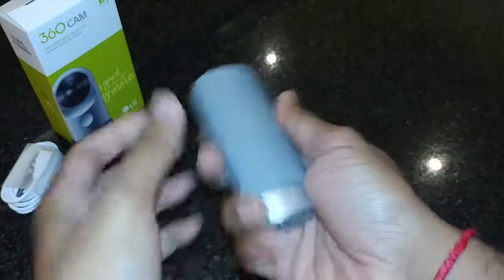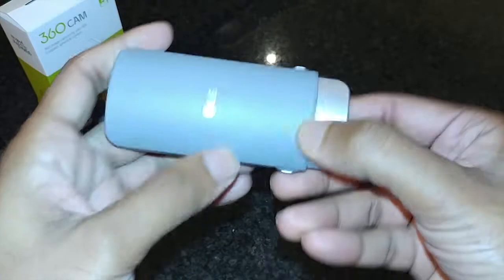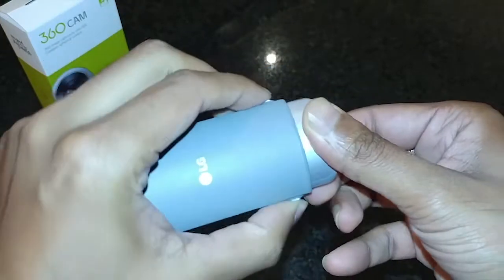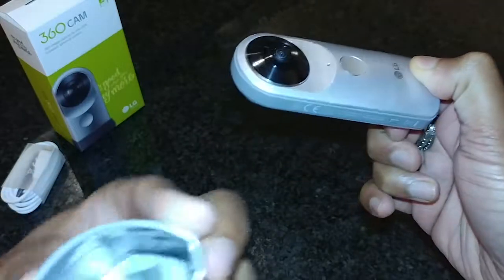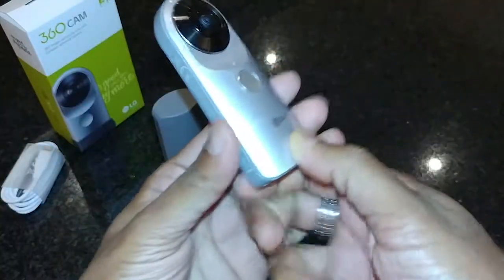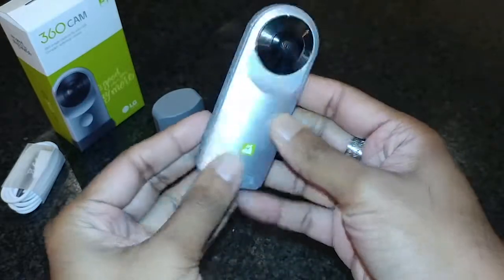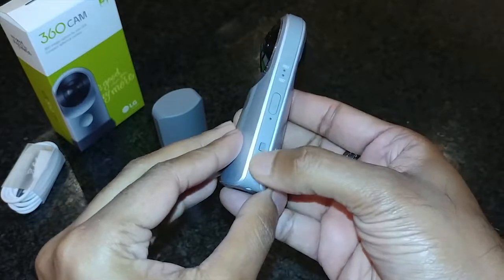Let's take a closer look at the cam. By pressing the two tabs on the side, it opens the case like so. The cam has 3 mics, dual 13MP cameras, WiFi, Bluetooth, a battery capacity of 1200mAh, and a USB Type-C connector.